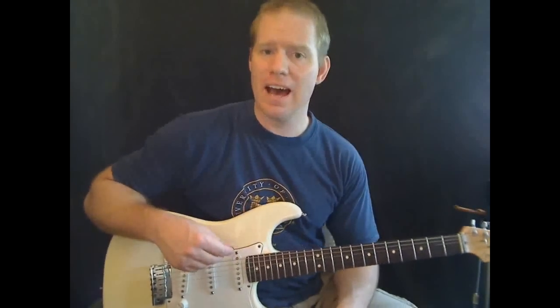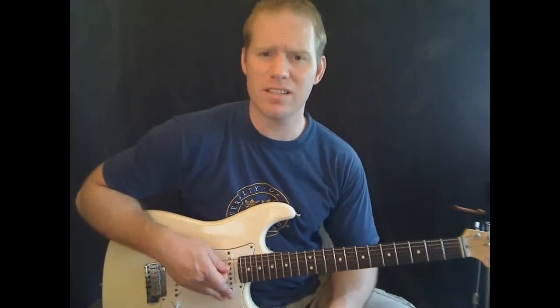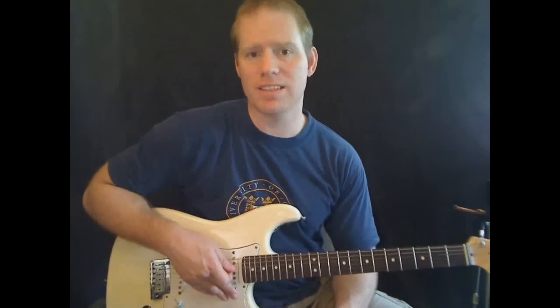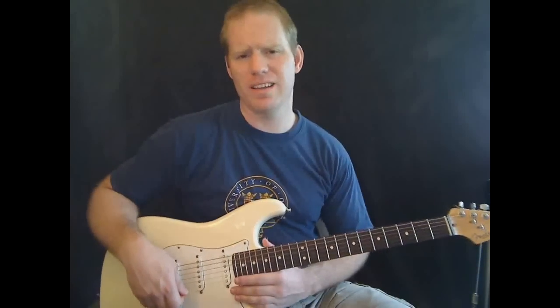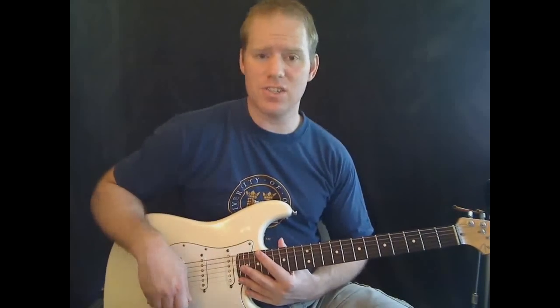You can always check out my lessons here on YouTube or also at my website: www.mikesguitarlessons.com. You can also check me out on Facebook — I have a group there called Mike's Guitar Lessons, just search that and you'll find it. I'm even on Twitter; my username is at Mike's Guitar. Anyway, let's go ahead and get started.